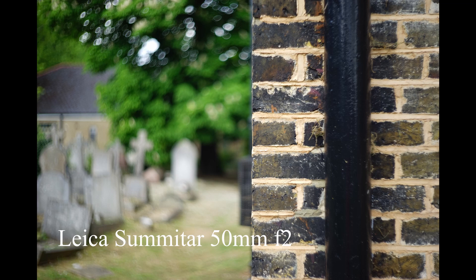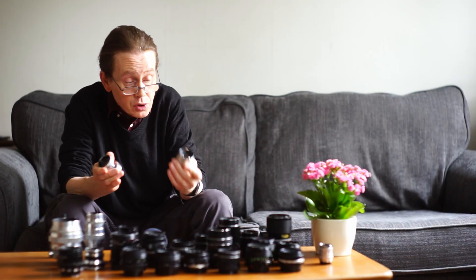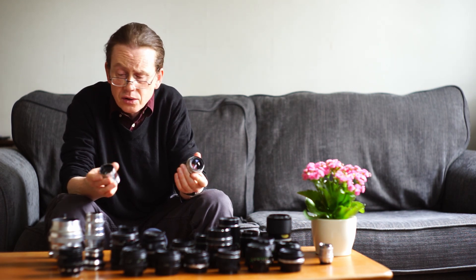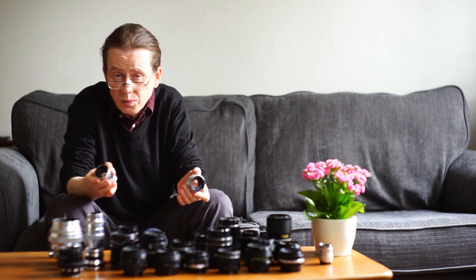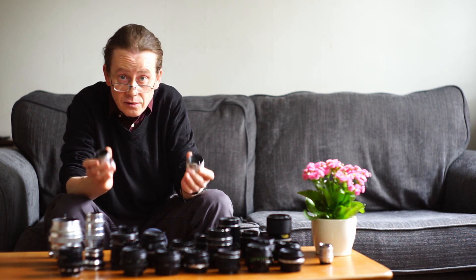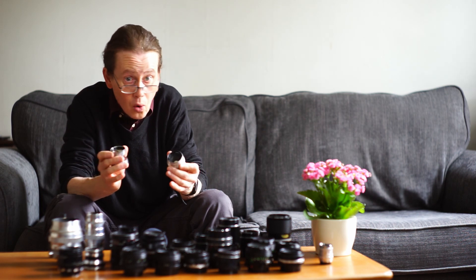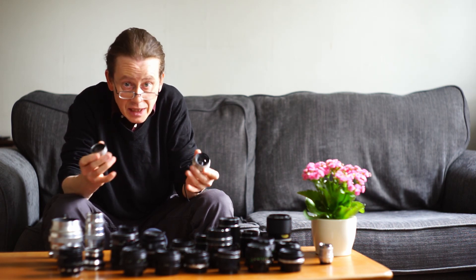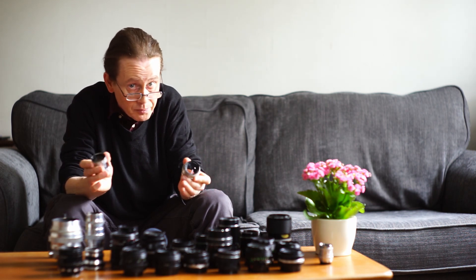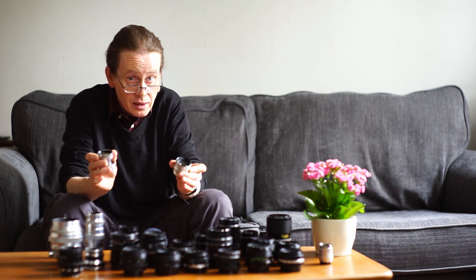However, the difference between these two lenses in image quality is not that great. The Jupiter can be bought for between 30 to 40 pounds, while the Leica lens is probably around 300 to 350 pounds. They do very nearly the same job, and to all but the most intense analytical eye you really couldn't tell the difference between them.